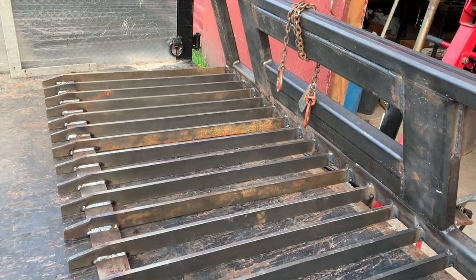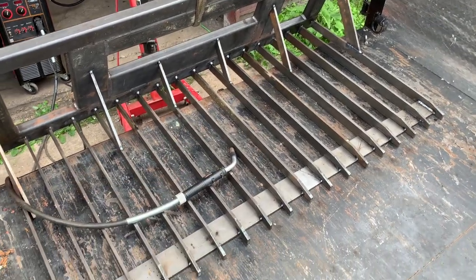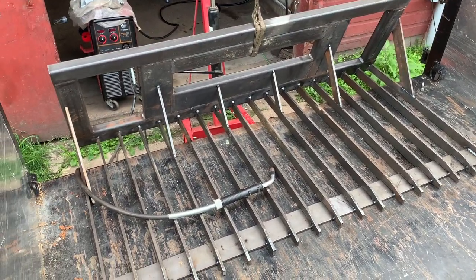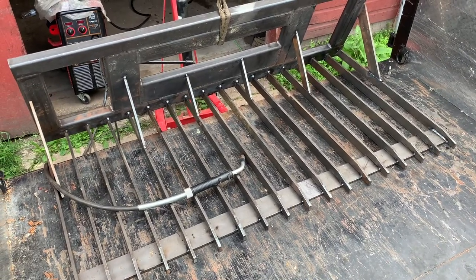Here you can see my solution to the tine testing that didn't go so great — just adding a bunch of gussets, and hopefully I'll never see that problem again.